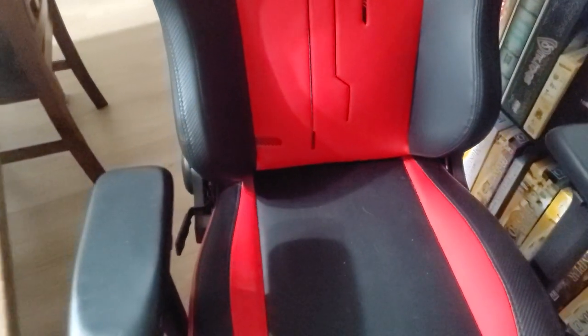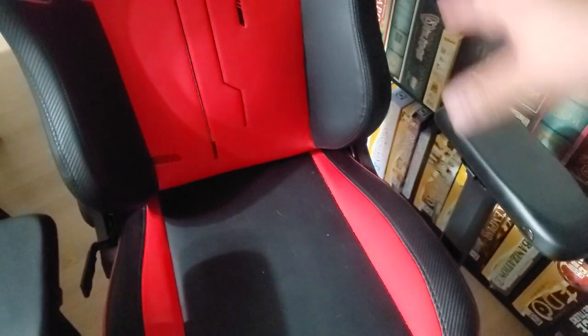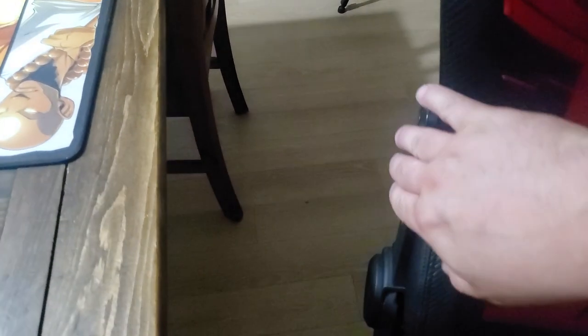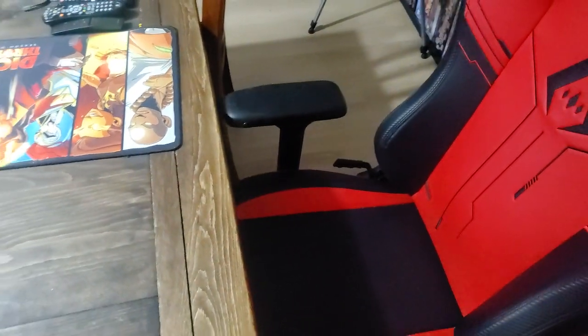The chair has what I think are called 4D armrests — they go in, out, up, down, back, and forth. It'll lay down almost 180 degrees. And then your lumbar support back here is similar to what a Secret Labs Titan chair has. Your Omega has a pillow for the lumbar, but for the Titan and Titan XL it's a little dial — and this is the same dial. Looks very similar to a Secret Labs chair. I very much enjoy it.